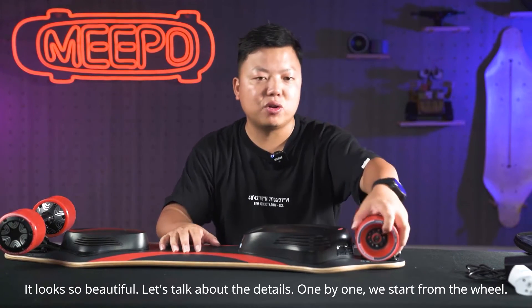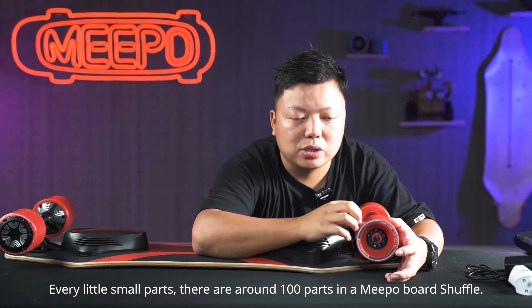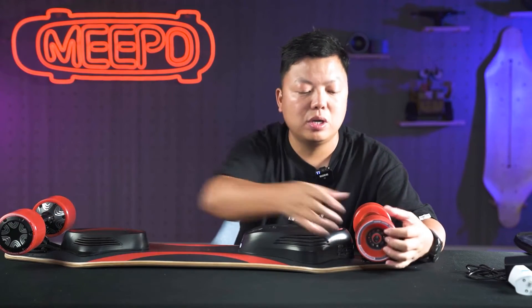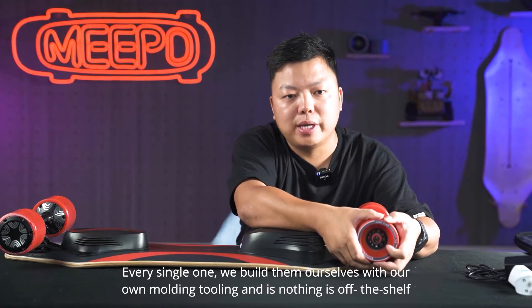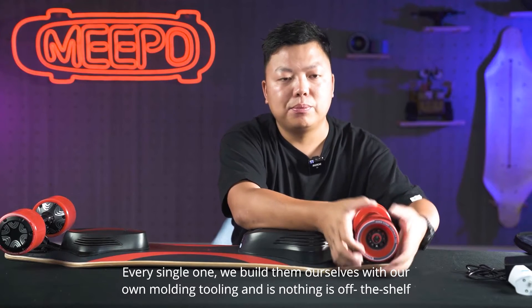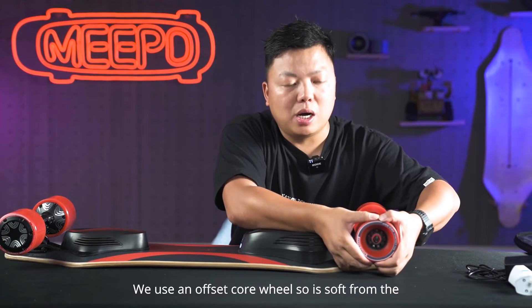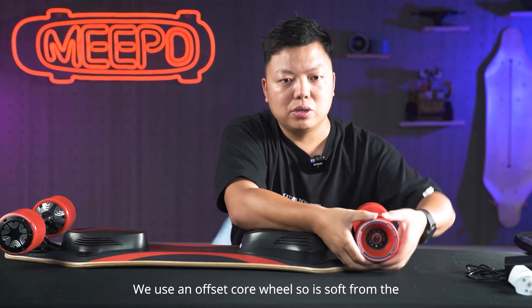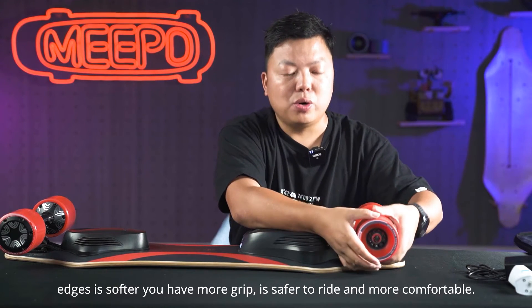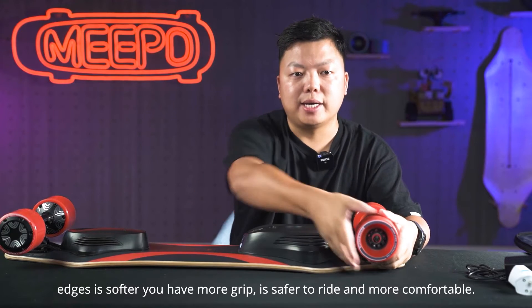Let's talk about the details one by one, starting from the wheel. There are around 100 parts in a Meeple Shuffle board, and every single one we build ourselves with our own molding and tooling — nothing is off the shelf. We use an offset core wheel so it's softer from the edges. It's softer, you have more grip, it's safer to ride and more comfortable.